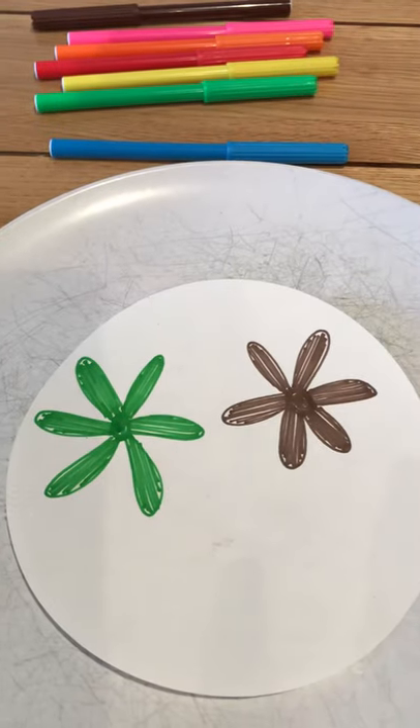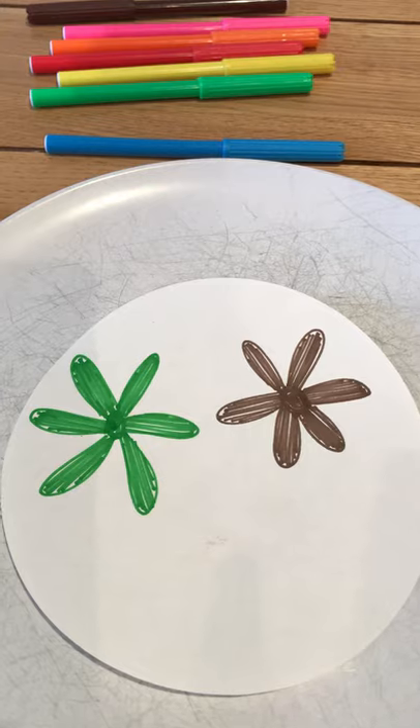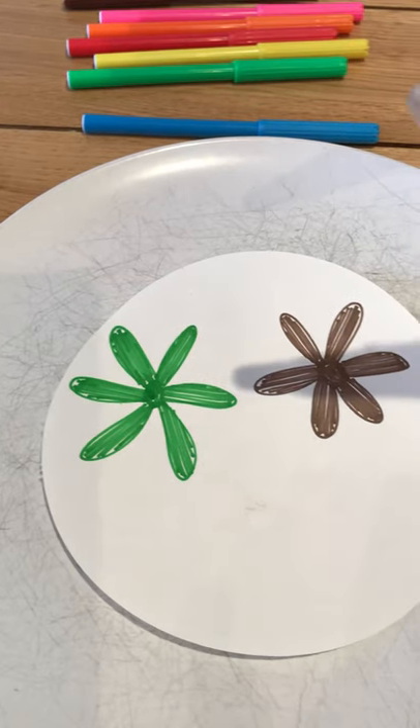I'm going to take a little bit of water — gone a bit too much — and then I'm going to drop the water onto these flowers which I have already drawn using the green and the brown felt pens. Let's see what happens, shall we.